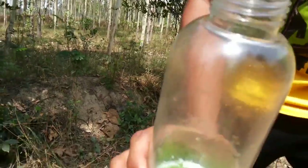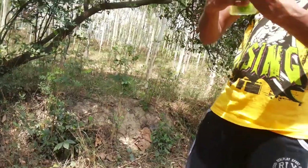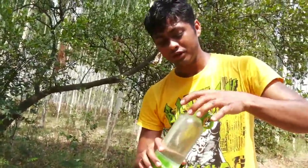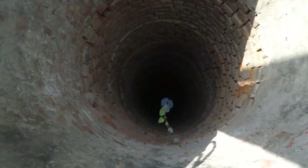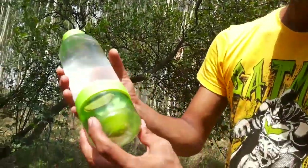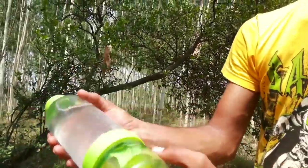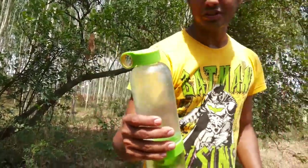Unfortunately we don't have any ice, but the water we got is from a next-door well and it's amazing. You can see the pulp here, the lemon, and the lemon leaves. We are going to shake it a bit — give it a shake! Lemon juice, or lemon-infused water, is ready on the go.